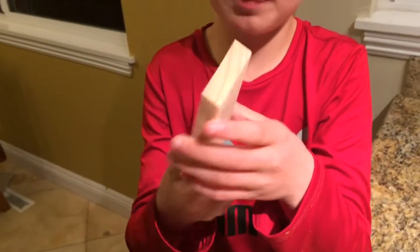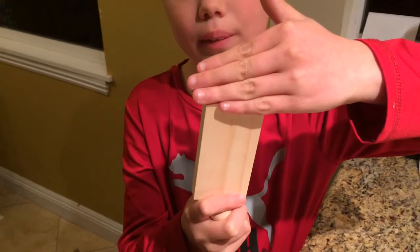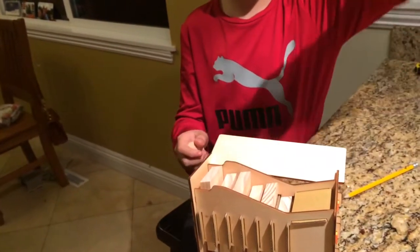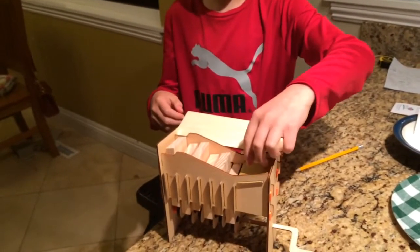This one is different from the rest because it is slanted this way and this way. The rest are all shaped this way, but not like this. And then when I put the balls on, this is how it looks.